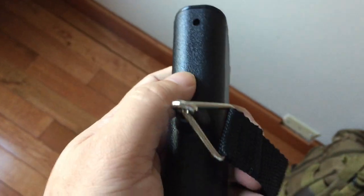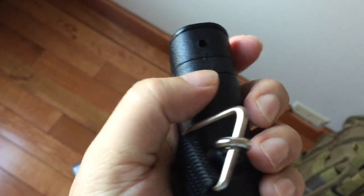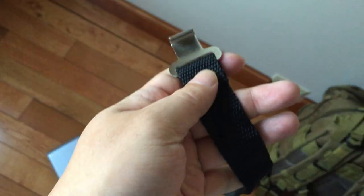The battery does come with it and is already installed. You just have a little plastic tab that I've already pulled out, and then you unroll this little nylon lanyard.